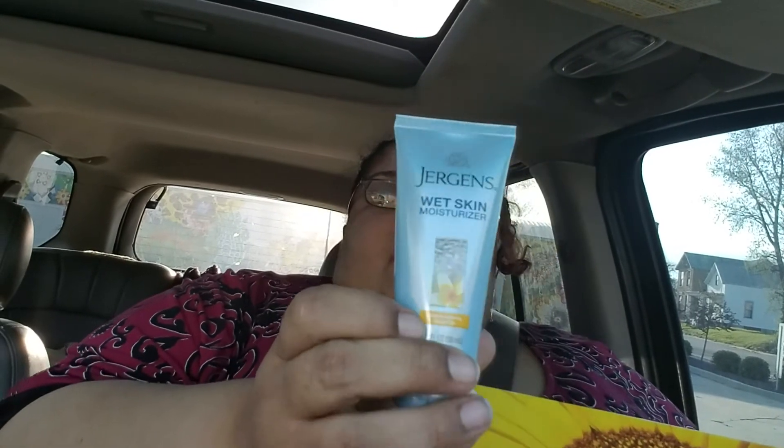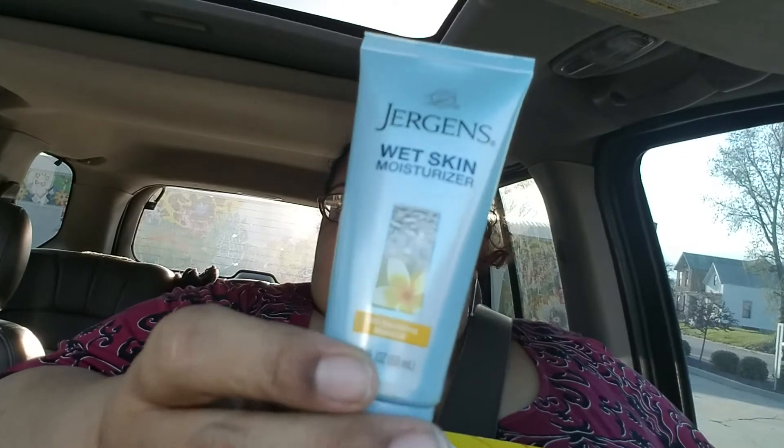There's a Jergens Wet Skin Moisturizer. You put it on after showering but before drying off — you apply it to wet skin. I've heard a lot about these, so I'd be curious to try that.